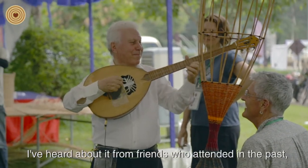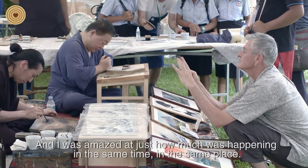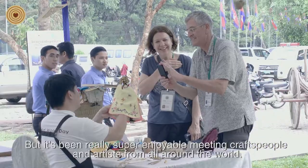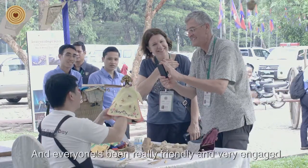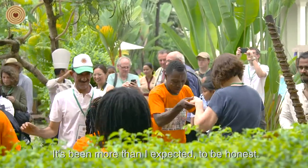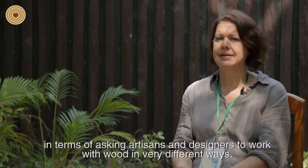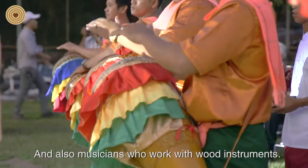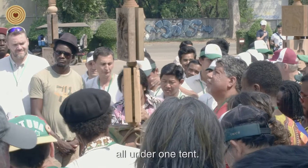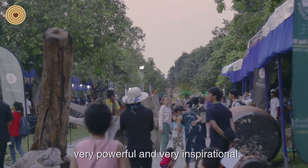It's been amazing. I'd heard about it from friends who had attended in the past, so this was my first time coming to World Wood Day. I was amazed at just how much was happening at the same time in the same place — it's been almost overwhelming, almost too much to look at. But it's been really super enjoyable meeting craftspeople and artists from all around the world. Everyone's been very friendly and very engaged. It's been more than I expected — a wonderful event. I feel like the event has fully embraced what wood is about, asking artists and designers who work with wood in very different ways, and also musicians who work with wood instruments. Seeing all the different crafts, skills, and talents all under one tent, everyone working together and sharing their information and skills with each other — it's been really powerful and very inspirational.